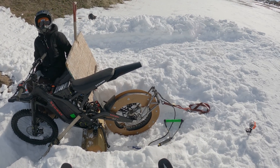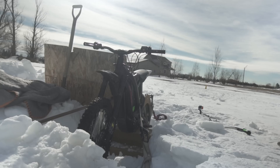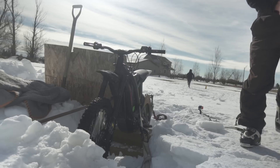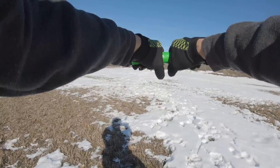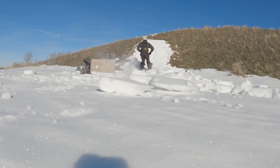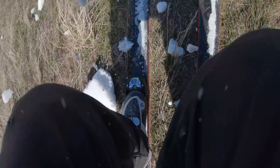It didn't break — it flew! Thank you, thank you. Holy cow, that's so far. All right, good luck at work. Let's go. Oh no.